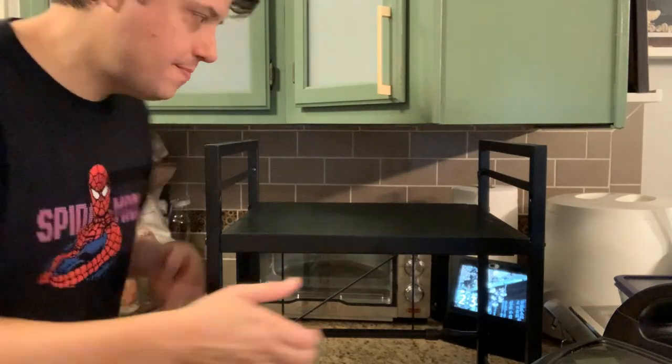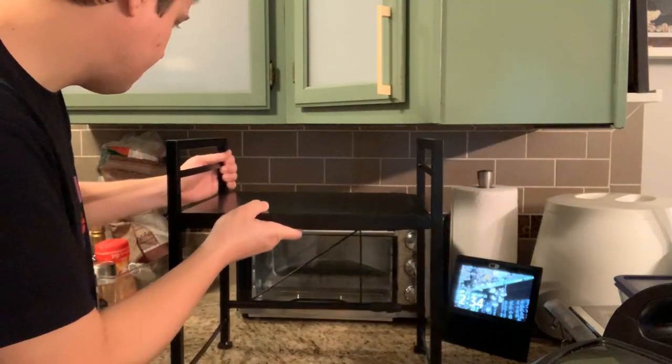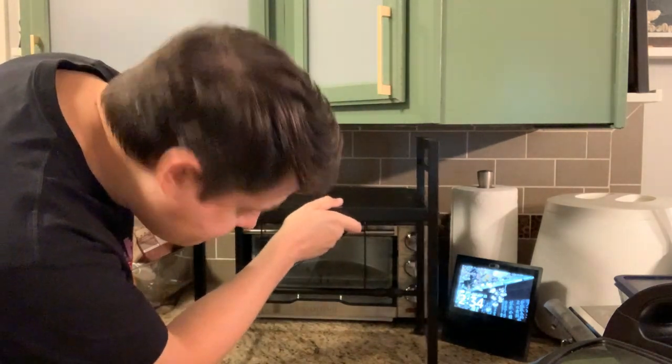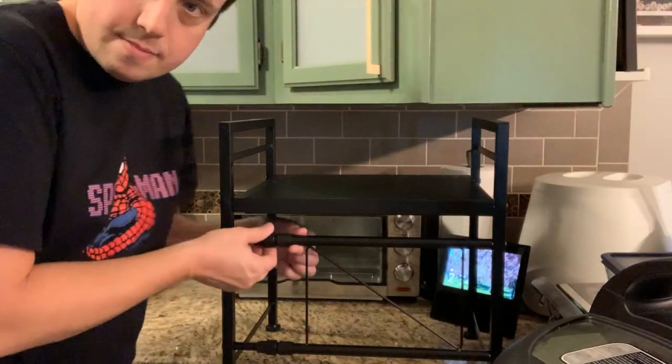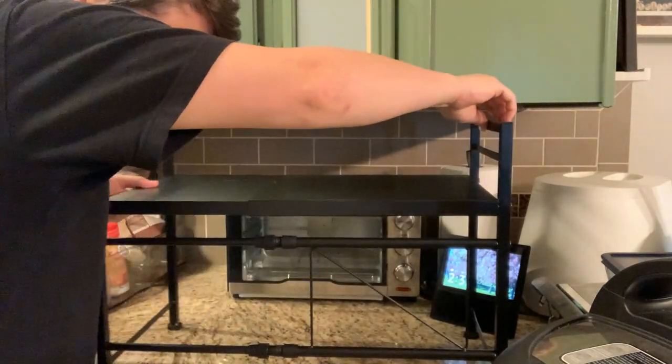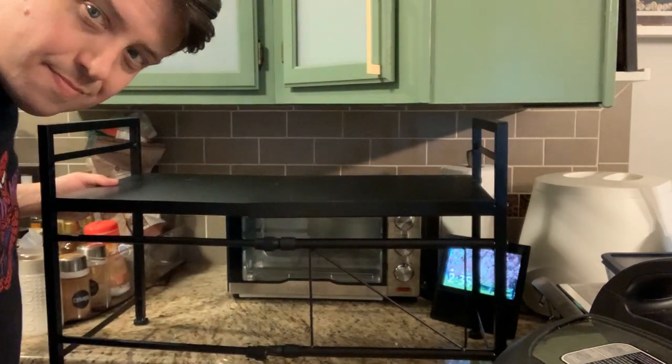Enter the Dolo-like microwave oven rack. It's as small as 15.7 inches wide, but I need a little more space than that. Thankfully, it opens up another 7.9 inches, up to 23.6 inches overall — almost 2 feet.